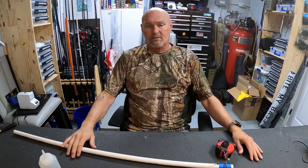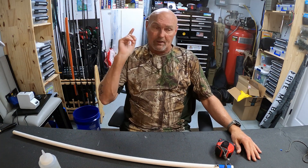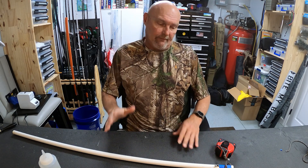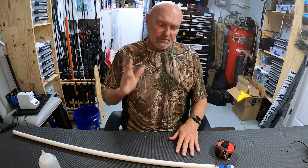To spiral or not to spiral — in this video I'm going to answer why and how to spiral wrap a rod. Stick around. This is the ridiculously oversimplified reason of why you spiral wrap a rod.